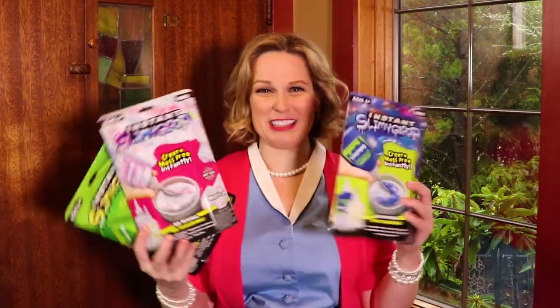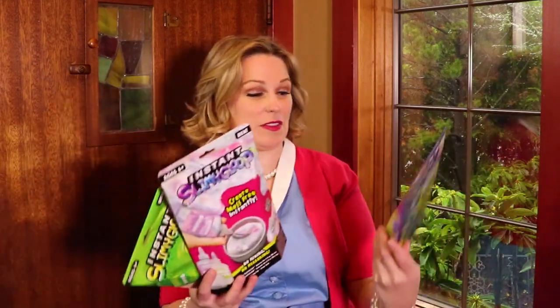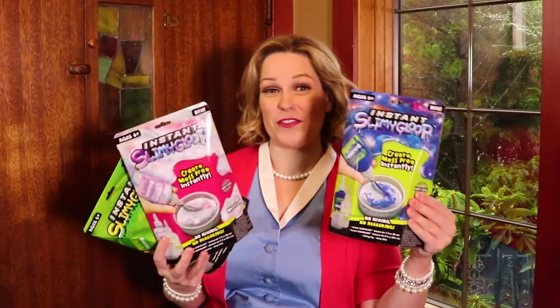Hi guys! Today we're going to try out this new instant slimy gloop. I saw this at Walmart and I was like, I've got to try it. It was really inexpensive and it's supposed to be mess free — three easy steps, bada boom bada bing, and you've got slime. Let's see if this actually works.